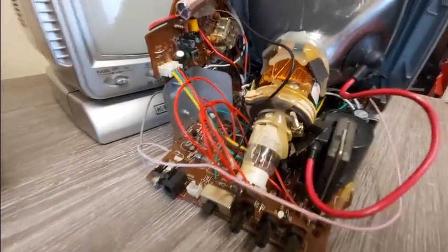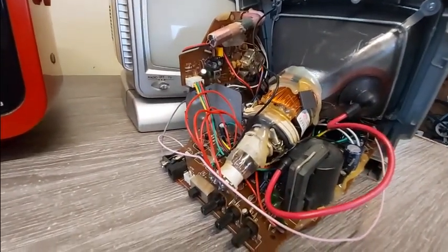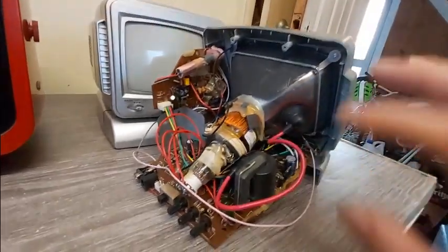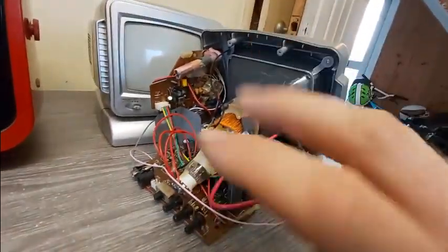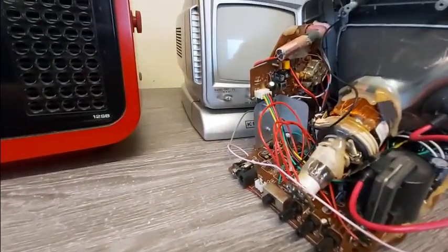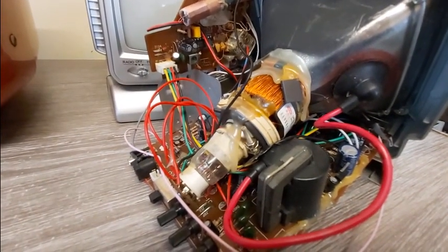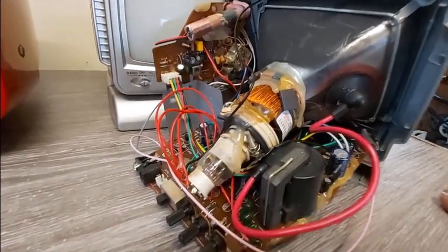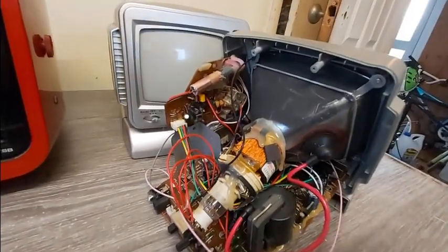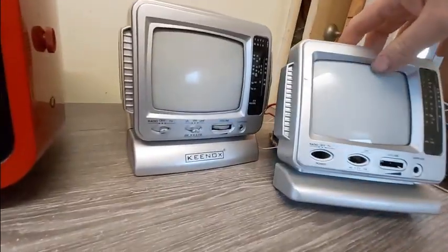If you want to have a go at aligning the yoke yourself, obviously the first thing you're going to need is one of these TVs, and maybe some gloves as well, because it can get a little bit tingly. The same principles really apply for color televisions as well, but that's something I'll cover probably in a later video.